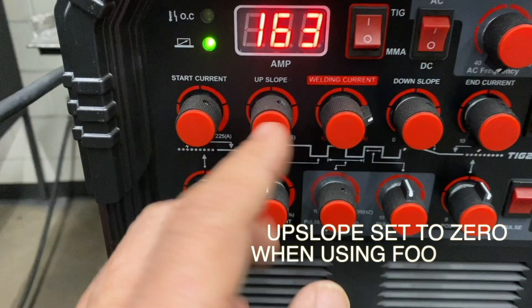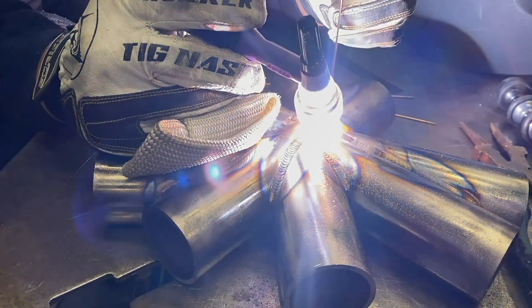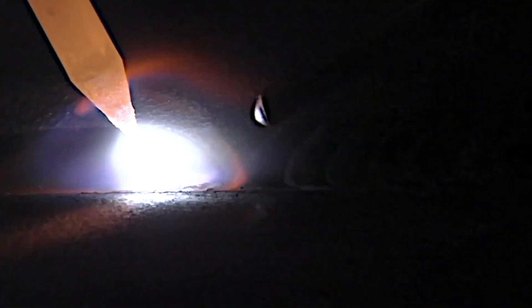Pulsing with the foot pedal will test out how smooth and responsive a foot pedal is. You need more amperage when you're pulsing with the pedal, but it works really good for controlling heat and getting that nice stacked dimes look.